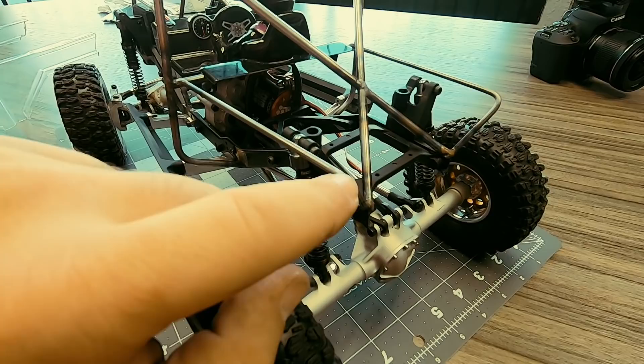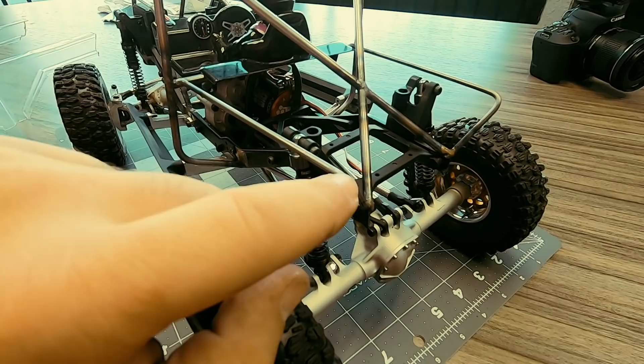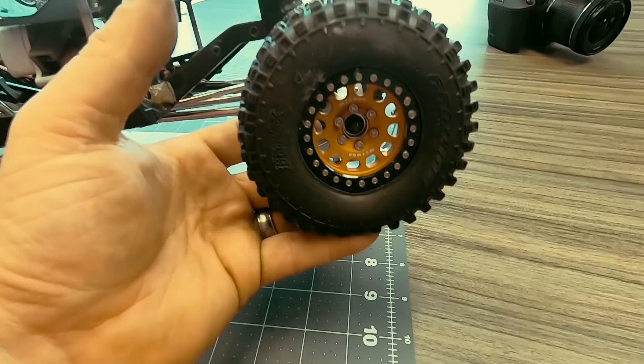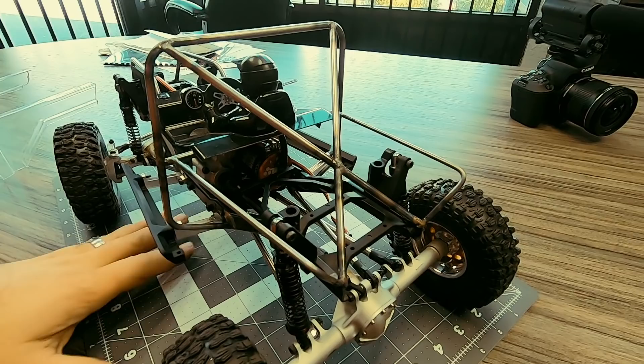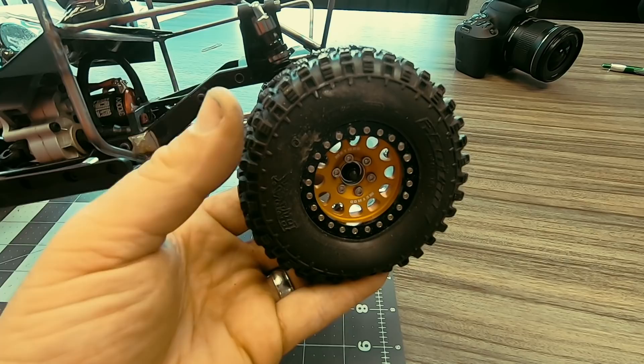I want to put at least a radiator back here, maybe a fuel cell. Those are really the only two things I like to add. These are the 4.19 inch ProLine Hyrax tires in the Predator compound, and these are the Vanquish Method 105 wheels in orange. The front of this bumper is going to get plated, and I'll do a fairlead in it for the servo winch.